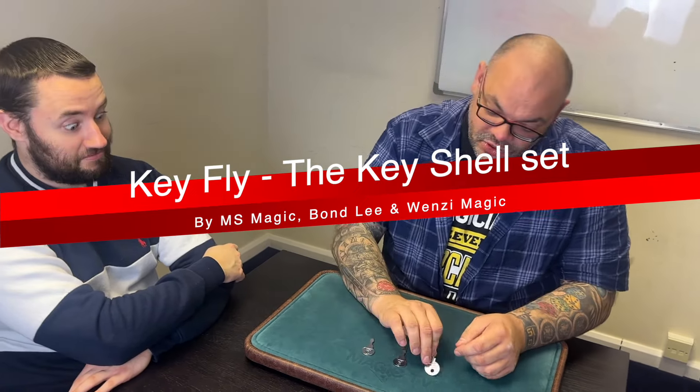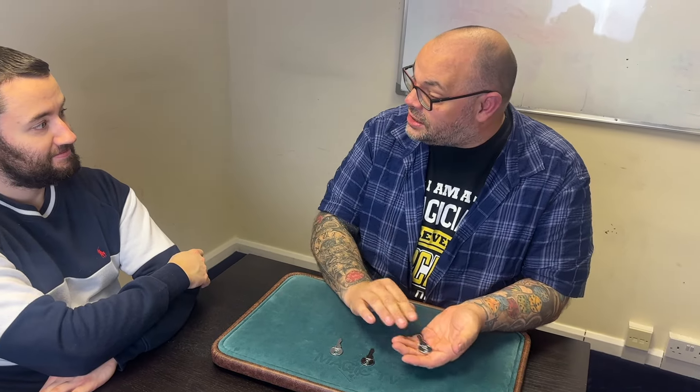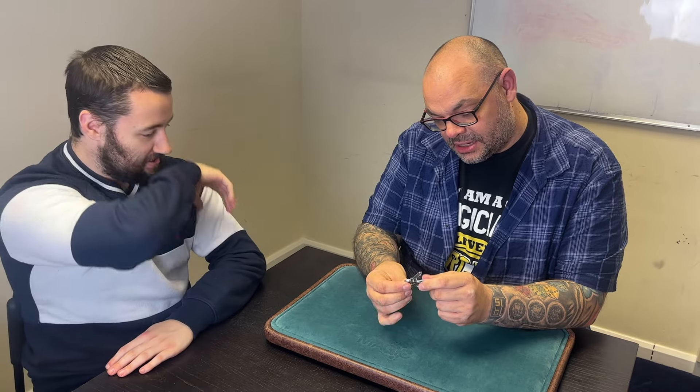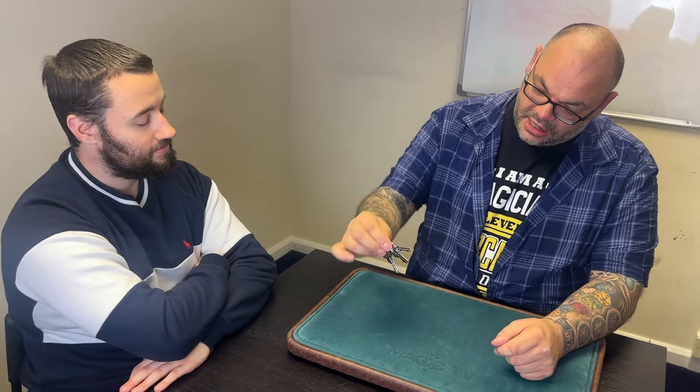Jack. It uses three keys. You look so interested in the magic I'm about to present to you. I'm just thinking about your line — my line. It's a funny line. It's the three-key fly. Shut up, Jack. You don't have to — I know what you're thinking. Three keys. I'm gonna hold them like this, just like that.